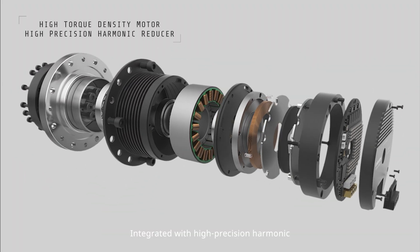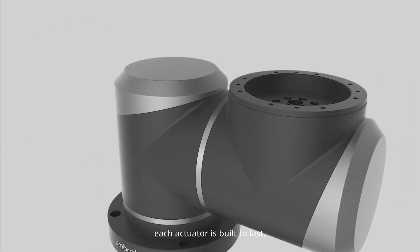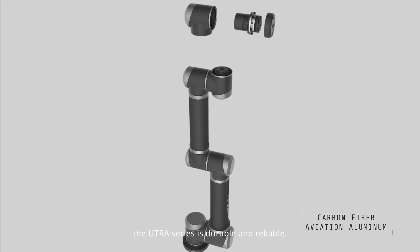Integrated with high-precision harmonic reducers created using high-strength aviation aluminum, each actuator is built to last. Made with carbon fiber, the Utra-Series is durable and reliable.